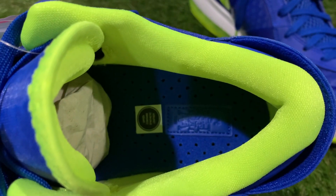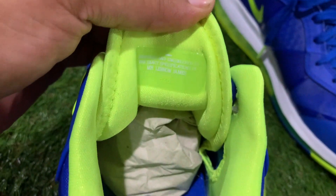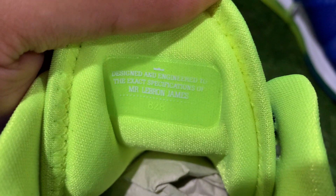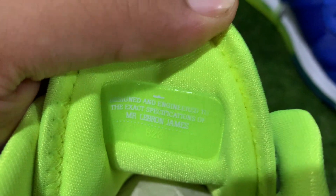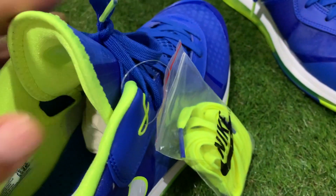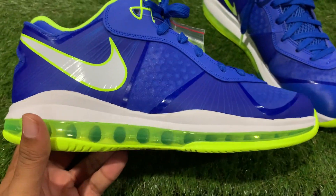On the interior you got your all-blue insole. Flipping around to the back of the tongue, you got that same message there with 828 — that's the same on all of them, learned something new today. You also have your all-white midsole.